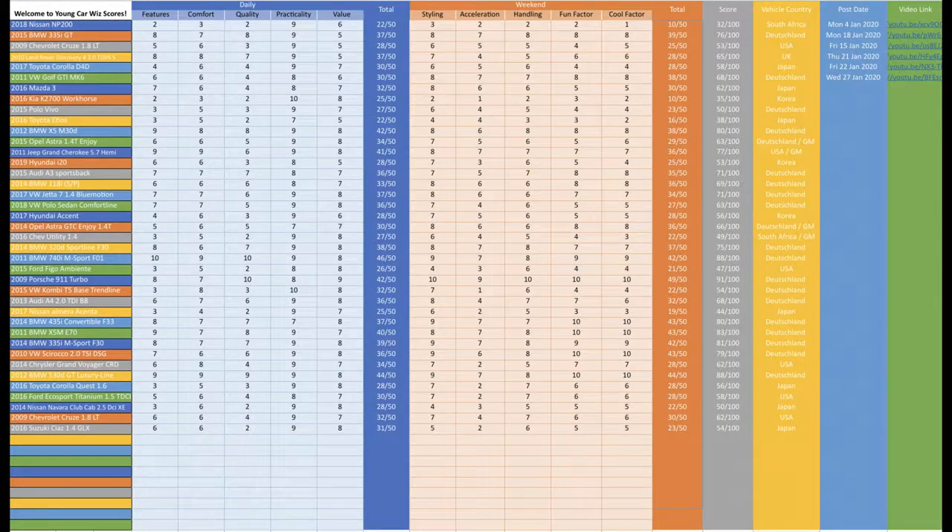For the daily scores, I gave this car 6 for features, 6 for comfort, 2 for quality — because of the peeling chrome trim, peeling rubber, and burnt headlights — 9 for reliability, and 8 for value, which gives 31 out of 50 for daily scores. For the weekend scores, I gave 5 for styling, 2 for acceleration, 6 for handling, 5 for fun factor, and 5 for cool factor, which brings a total of 23 out of 50 for weekend scores. The total Carver score is a well-deserved 54 out of 100.